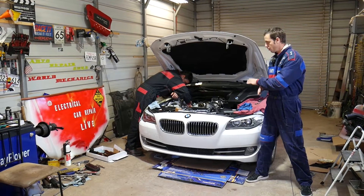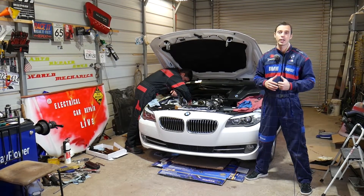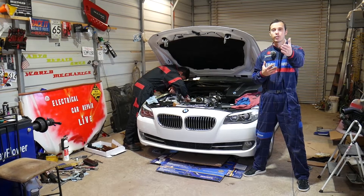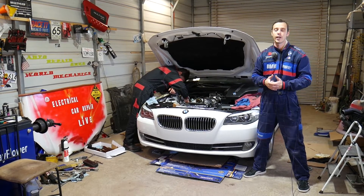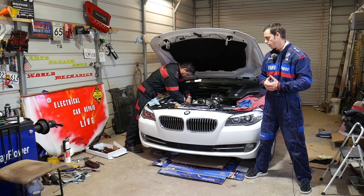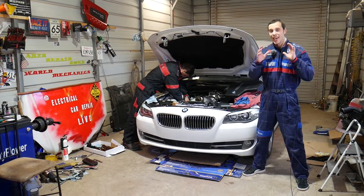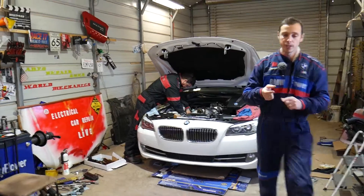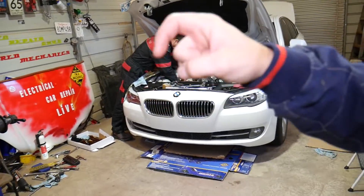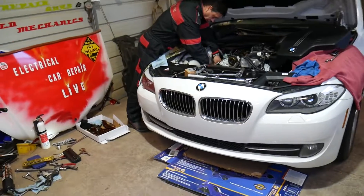Every single car we get at the shop, including this one, we make at least two to three hundred videos, because our mission is to save you as much money as we can. All we need in return is for you to subscribe and like the video. Any special tools, parts, or links are listed in the description below for your convenience.